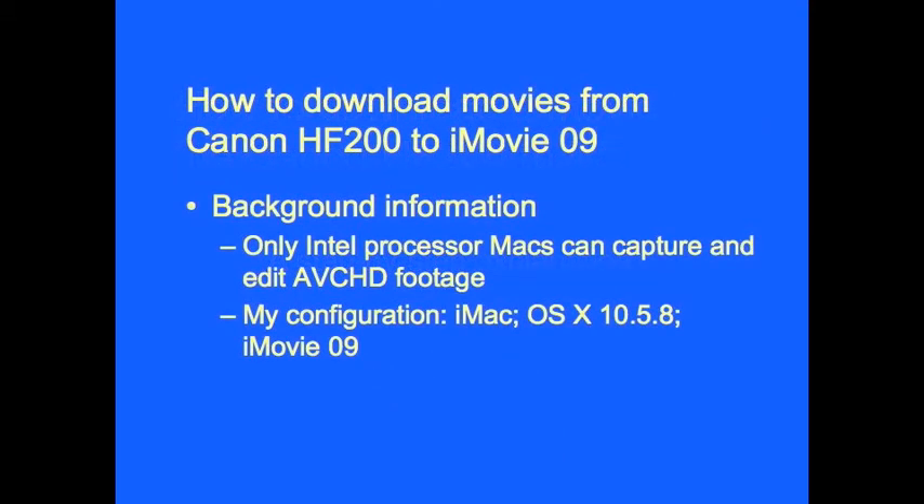To begin with, only Intel Processor Macs can capture and edit high-definition footage. My configuration is an iMac running OSX 10.5.8 and iMovie 09.